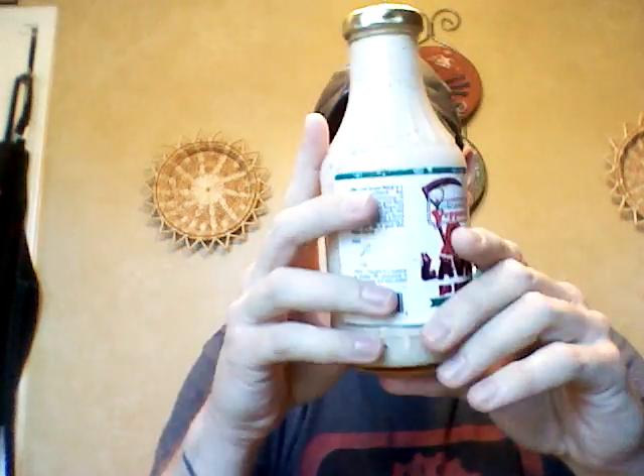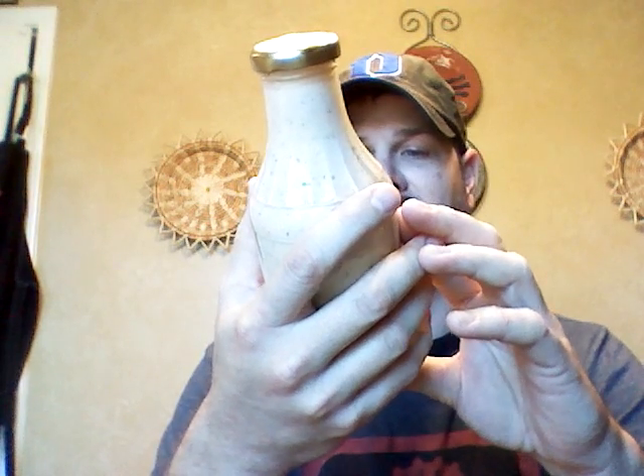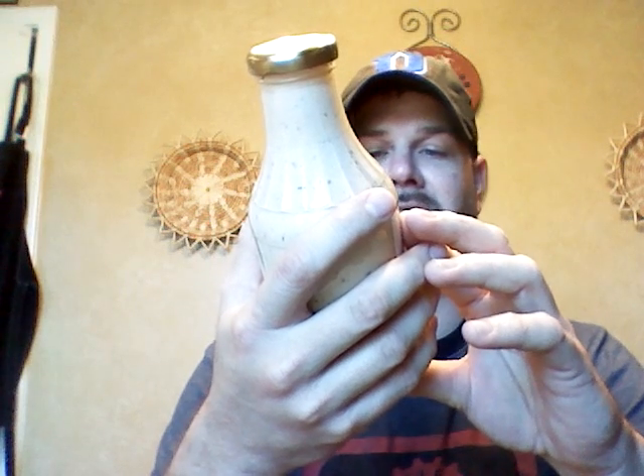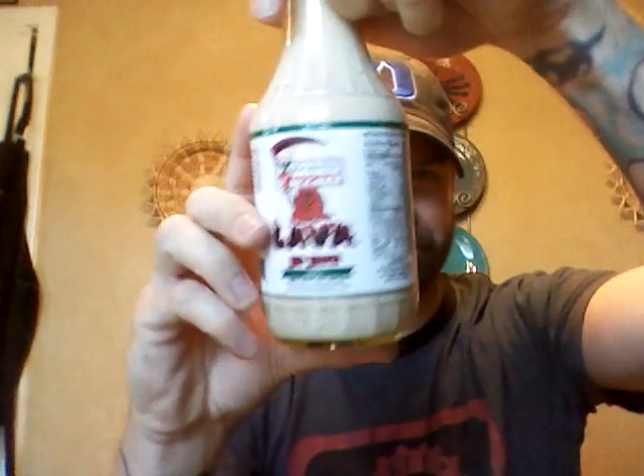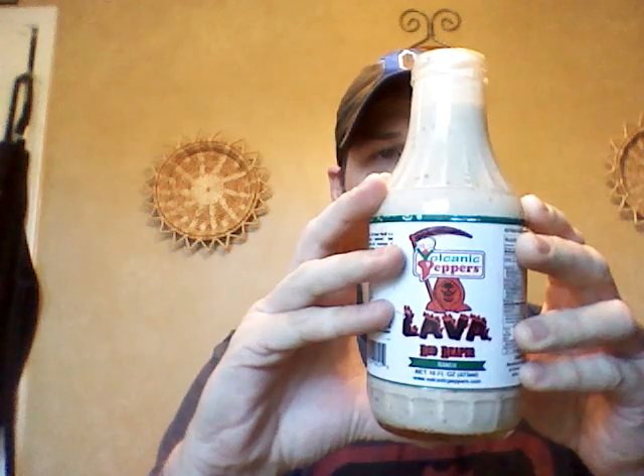It looks pretty good — pretty thick, which you want in a ranch dressing. 16 fluid ounces, which is 475 milliliters. Opening it up — smells like ranch. I don't smell any spiciness in it, just a nice creamy ranch smell to it.